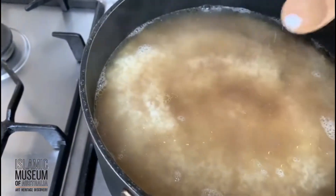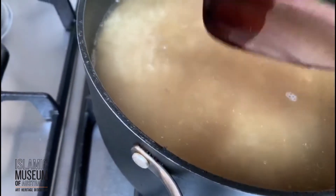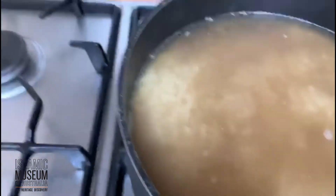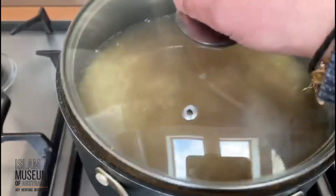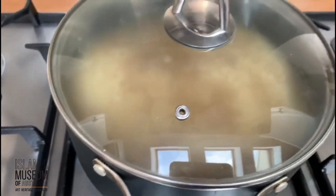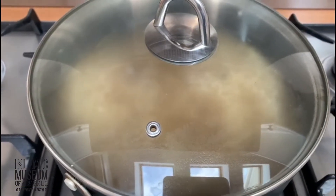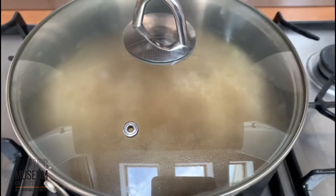Add that, there we go. Just fix up the rice a little bit so it's all sort of even, because it moves around when you put the stock. You're going to put the lid on top and put that on low heat setting. When the water is all absorbed, then we'll have the final product. See you in a bit.